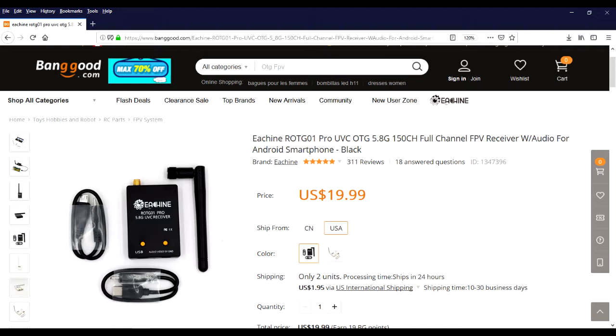Here I stumbled across this OTG 5.8GHz FPV receiver. Basically what this means is you can plug this into your higher-end phones and tablets or your Windows machines and essentially use it as a web camera.